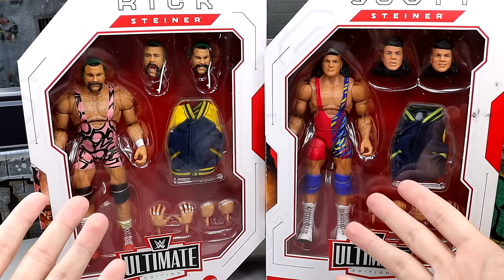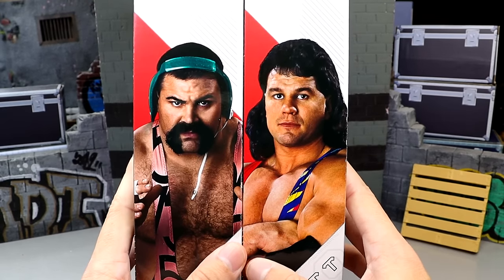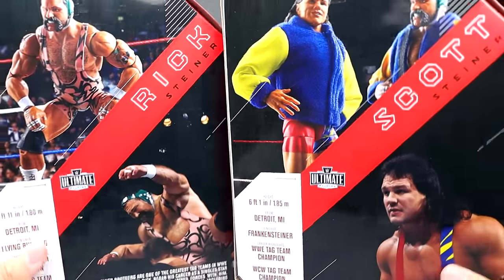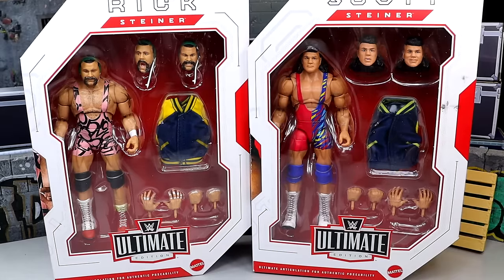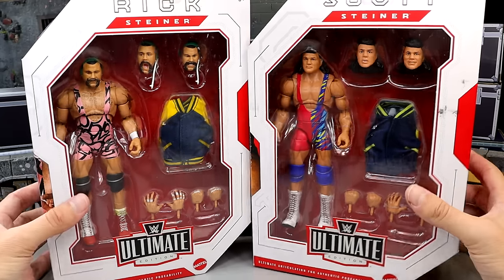I'm excited for these. Loving the colors, especially on Scott over here. We're going to pop these guys out of the packaging. But before we do that, let's spin around to the side. You do have a nice shot of the individuals on the side, and they have the classic block WWE logo. On the back you get some nice product shots and an image of both gentlemen. Everybody wanted these for so long, and they finally were revealed. It was revealed that they had signed Legends deals, and everybody was fantasy booking, 'When are the Steiners coming?' And now here they are in plastic. Let's crack the Ultimate Edition Steiner Brothers out of the packaging.